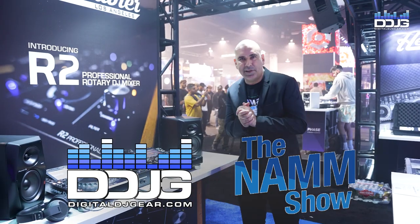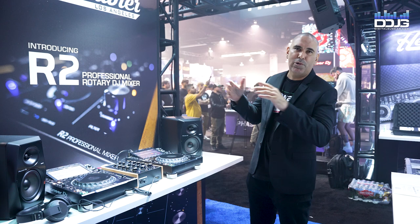What's up everybody, this is Davey Dave from Mixware. We're at NAMM 2023 representing all the cool brands with Mixware. We're gonna go over the R2 Rotary Mixer right now.